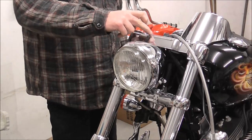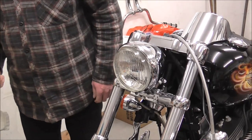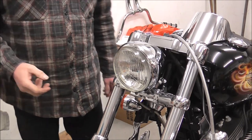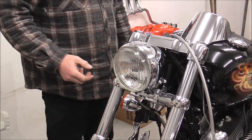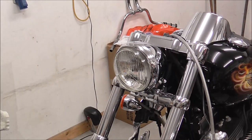Right, as you can see, I've taken the handlebars off since the last video. I didn't video doing it - obviously you saw how I took the other bars off, it's just a case of unscrewing a couple of bolts.